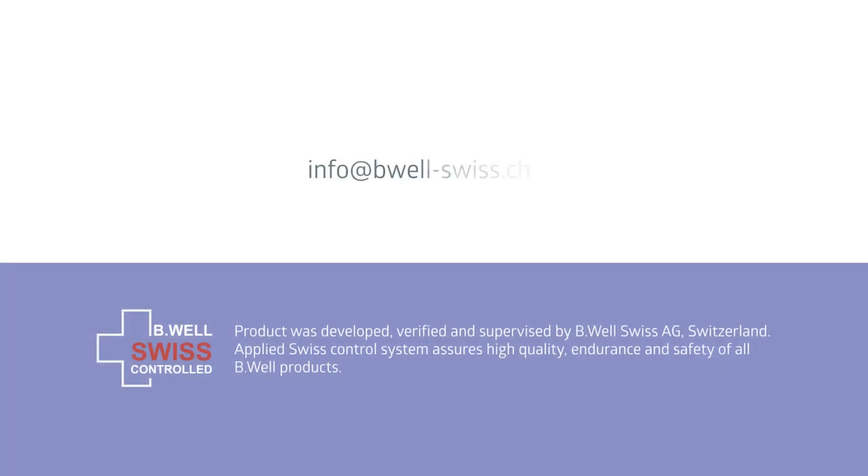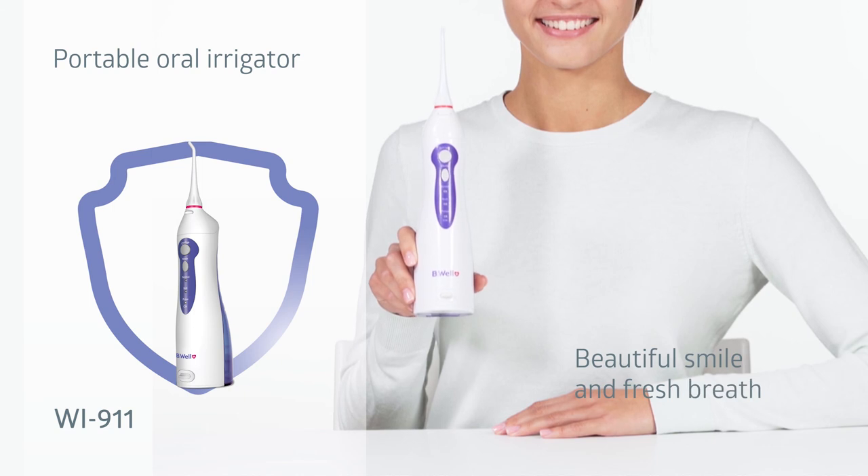Be Well guarantees the quality and high level of maintenance service. You can always consult our specialists and purchase required accessories. Be Well, caring for everyone.